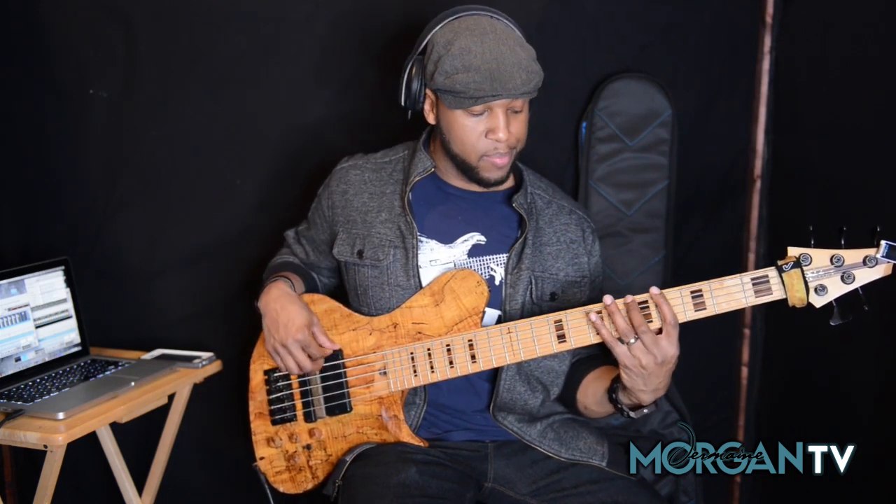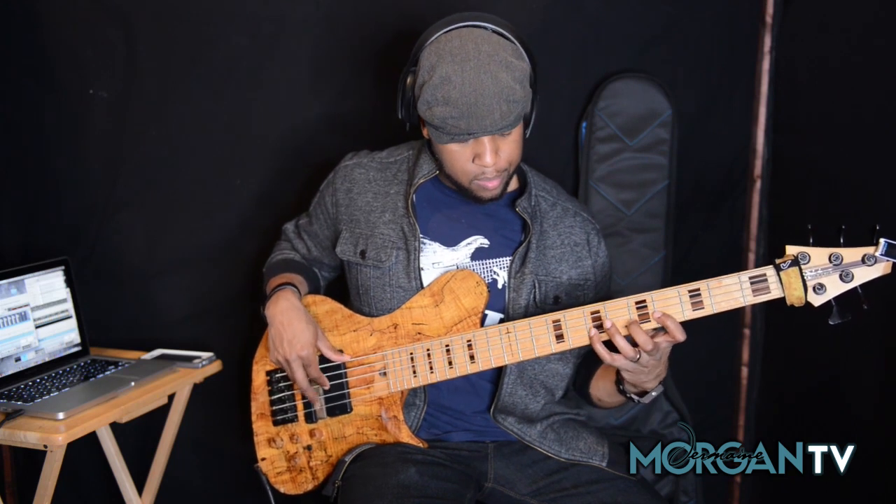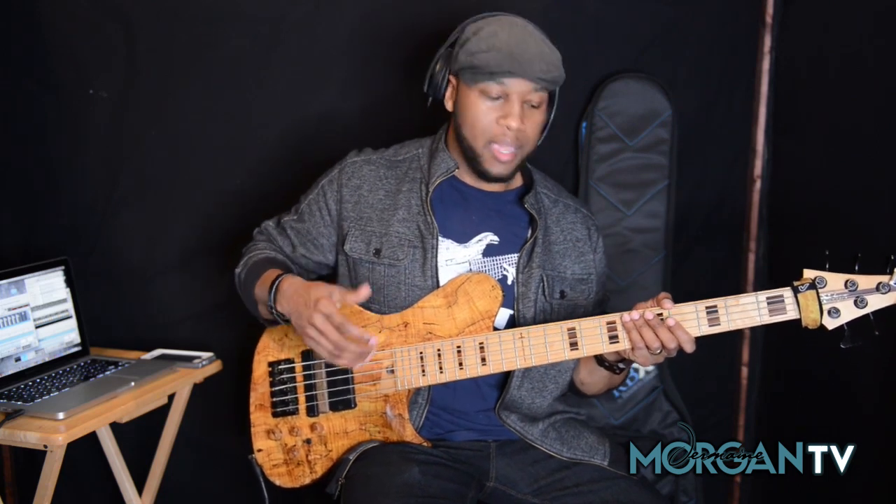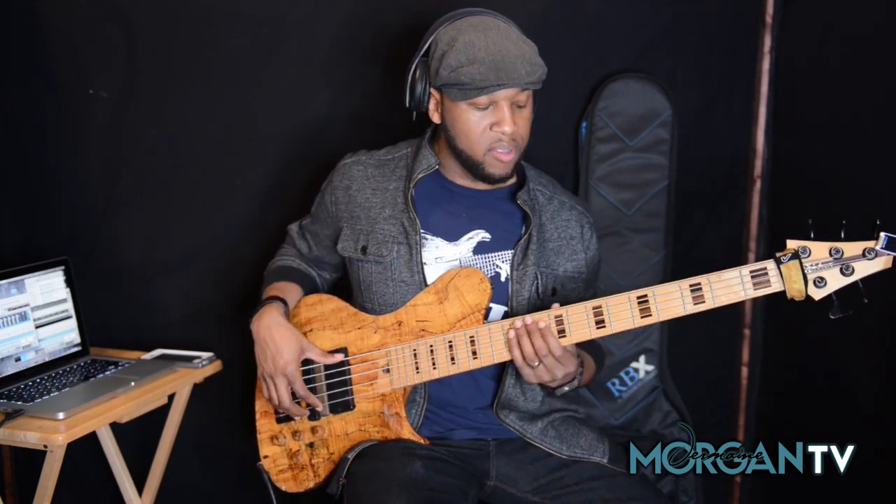So instead of playing it the same way, we're just finding a different way to navigate that same thing, and in the groove it sounds completely different.